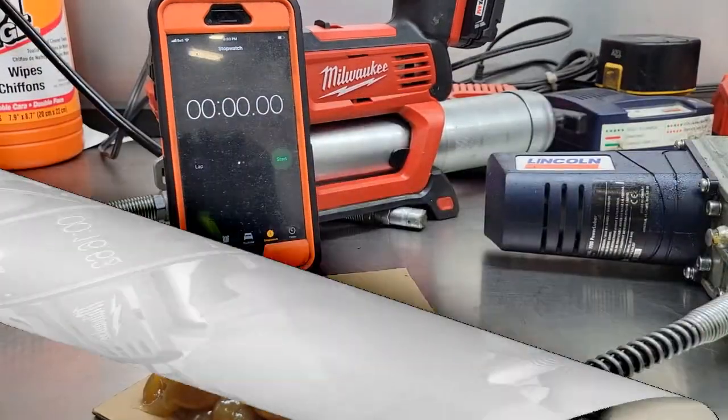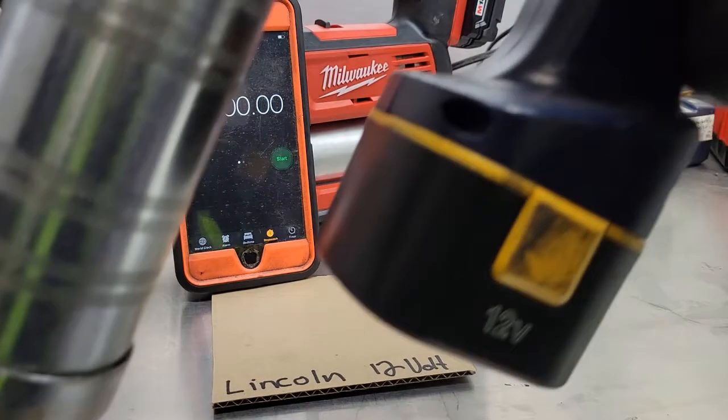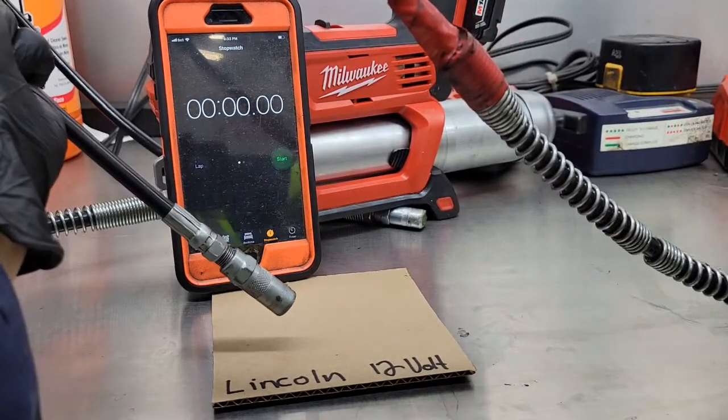That's 15 seconds. Next up is the Lincoln 12-volt cordless grease gun. Let's see what it's got.